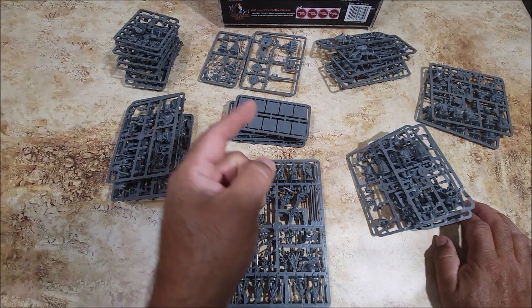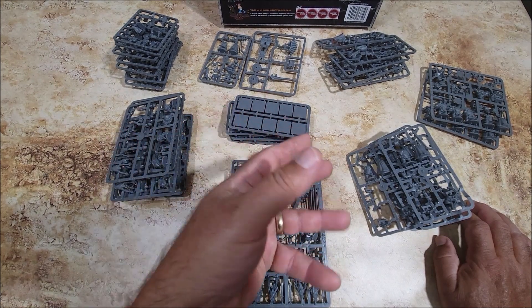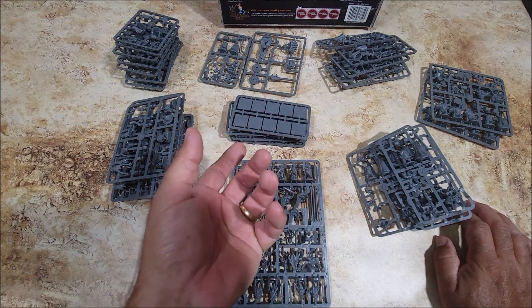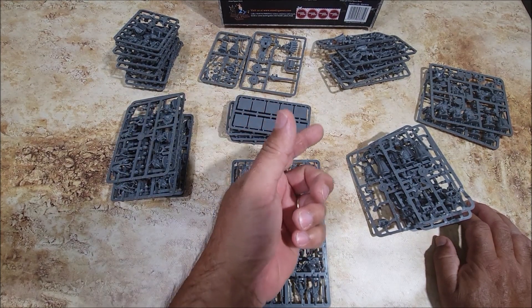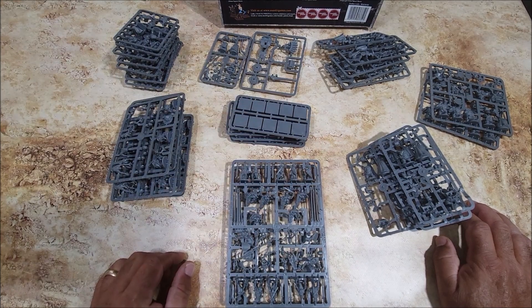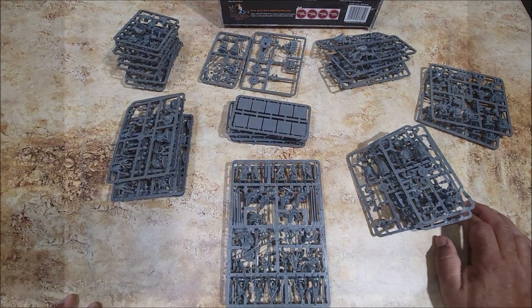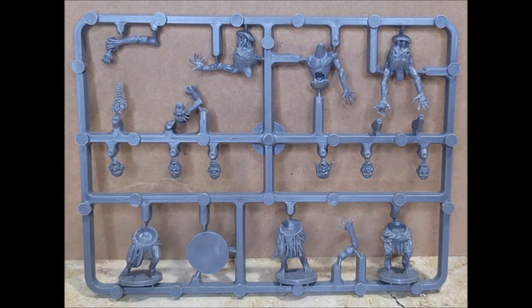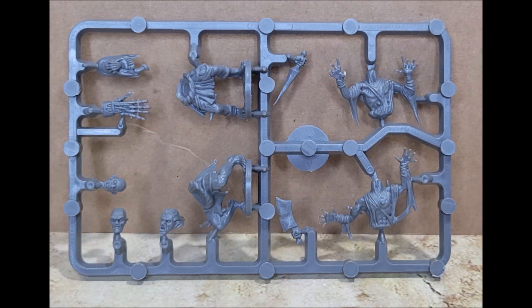Anyways, this is it - slideshow following. You guys have a great day and look for my next video. You guys take care, keep building those miniatures, get them painted up, and get them on the table. Bye!